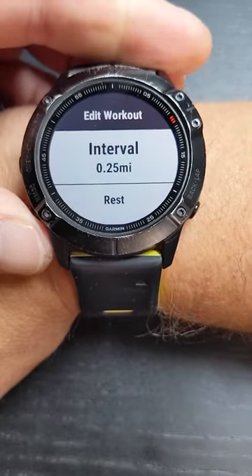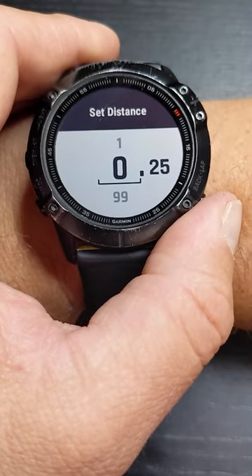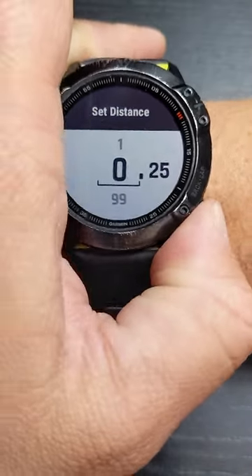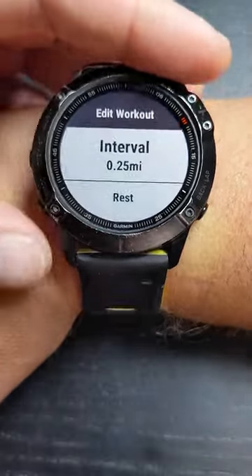You can go ahead and edit that if you want to. You can change your interval here, change your duration. Once you go ahead and change that, go ahead and back out. You can actually change the type to a time-based if you want to, then back out.